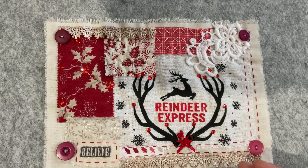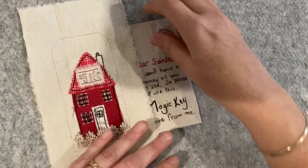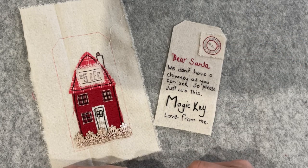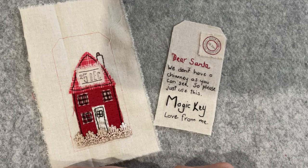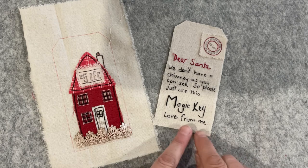Now let's move on to the tag. What I decided to do with my tag is make a Santa key. I Googled 'Santa key' and there's heaps of text out there with ideas. This is often a pre-printed image on a little piece of MDF card with a key attached, and the kids can put it out the night Santa's coming. It reads: 'Dear Santa, we don't have a chimney as you can see, so please just use the magic key, love from me.'